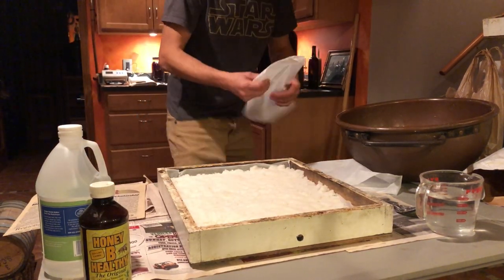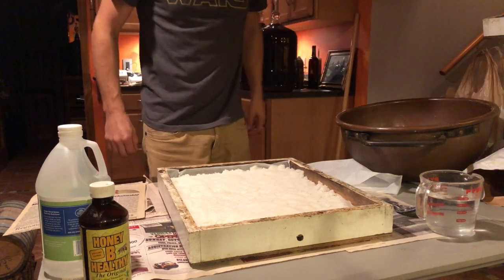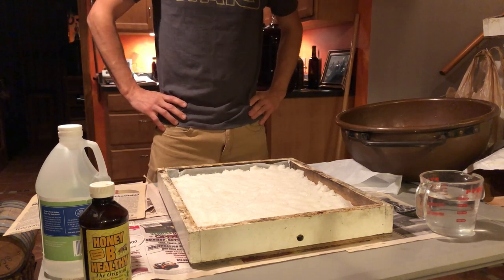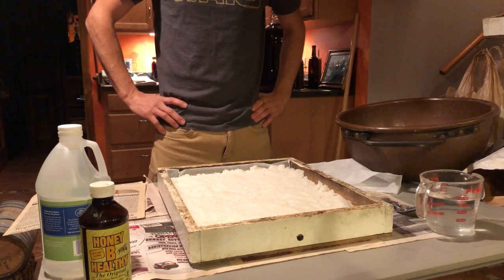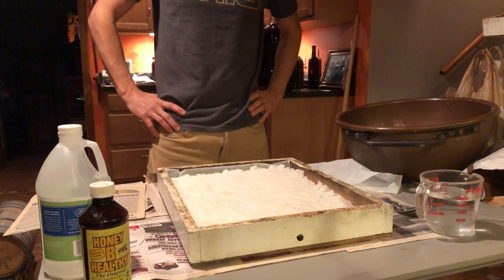Hi everyone. Due to our meeting cancellation tonight, I was contacted by a number of people saying they were really looking forward to this candy board session. We've done them each year and it seems to be really popular with newer beekeepers. Even the seasoned beekeepers agree that this is a good insurance policy for any beehive.